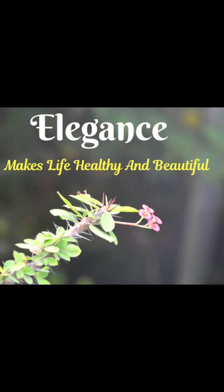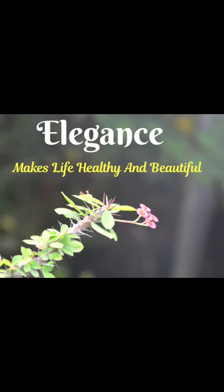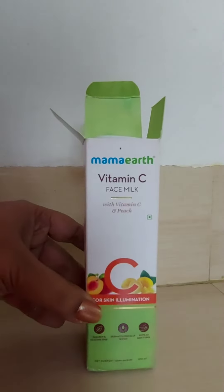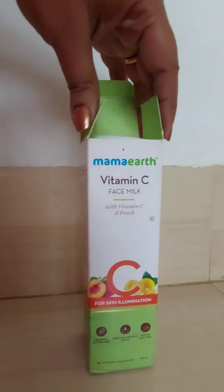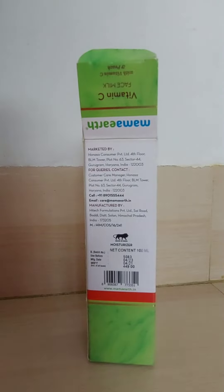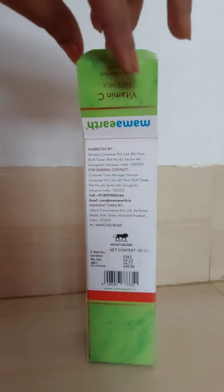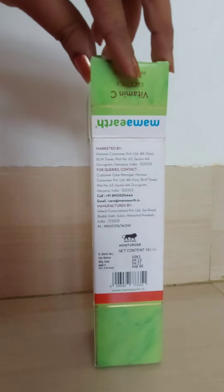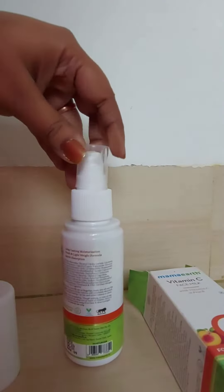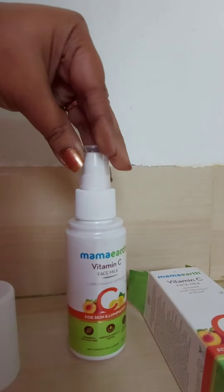Hello and welcome to my channel, Elegance Makes Life Healthy and Beautiful. Hi ladies, how are you today? I am coming with the review of Mama Art Vitamin C Face Milk with vitamin C and peach. It is paraben and silicon free, dermatologically tested, and suits all skin types. This is the pack and this is the bottle.